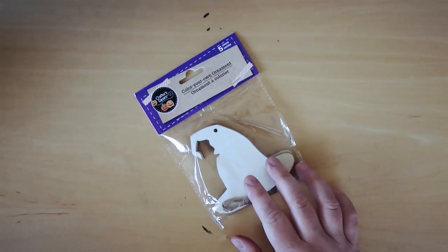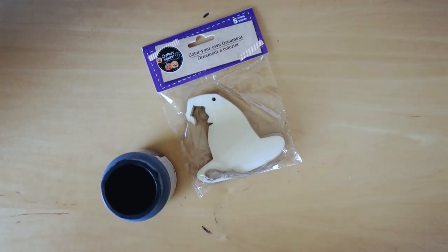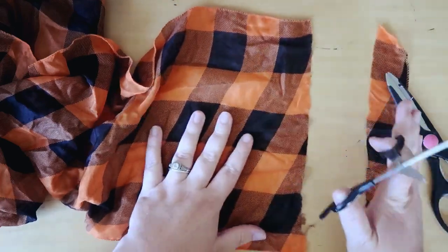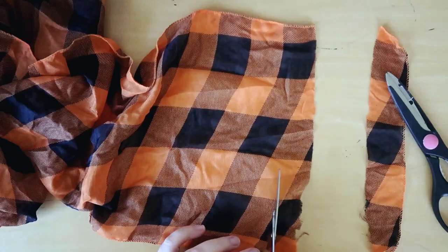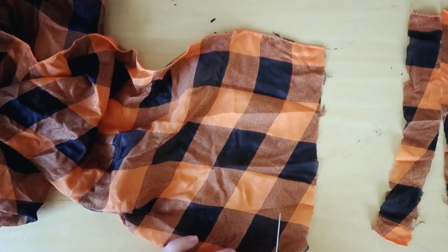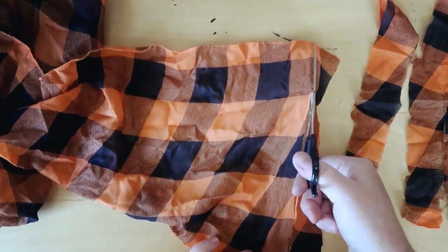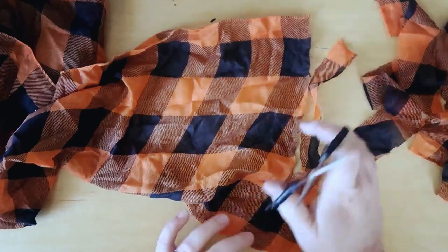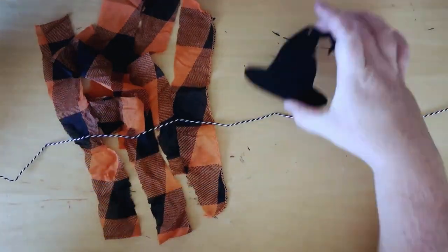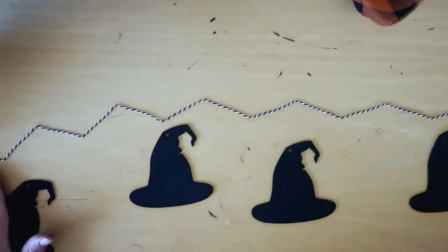Moving on to a little witch garland. I'm going to be using these little witch hats and I'm going to be painting them all black. While those are drying, I'm taking this little scarf that I picked up from Dollar Tree and I'm just cutting strips — I ended up cutting six strips. It doesn't matter that my scissors weren't working because I wanted them to look ragged anyway. Now I'm going to be using some twine that I picked up from the Target Dollar Spot, but regular twine or different colored baker's twine works great too.